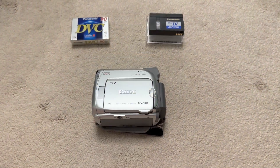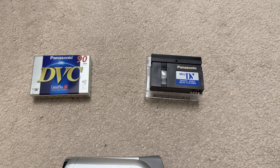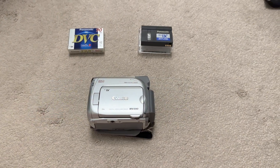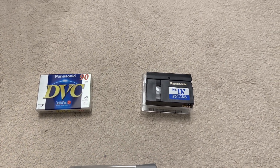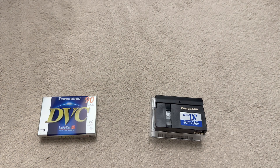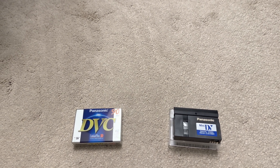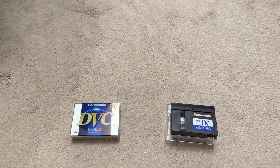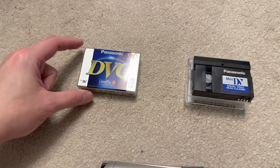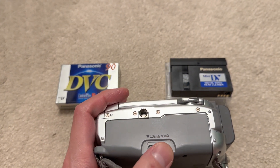If you're familiar with Mini DV, there's a saying that you shouldn't switch brands of tapes. Keep in mind that all the other brands like JVC and DDK etc. are all made by Panasonic, so you can probably switch between them — but not switch between those brands and Sony, because Sony uses a wet lubricant system whereas the ones made by Panasonic use a dry lubricant.